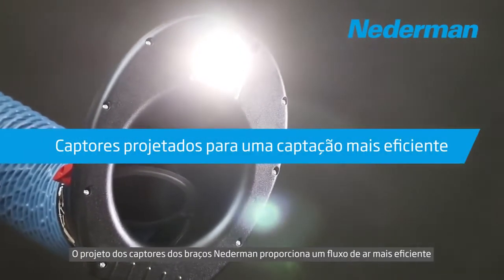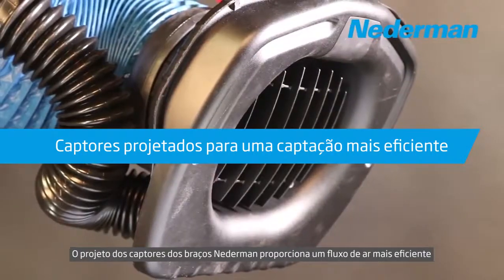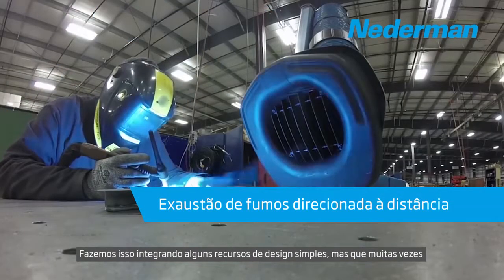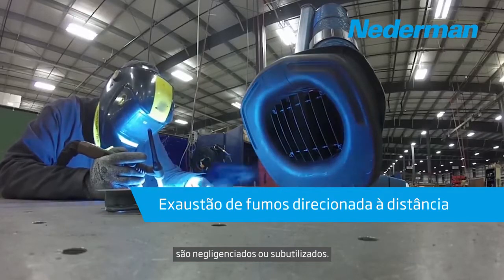Nettermann designs maximum airflow into the original NEX-MD and NEX-HD extraction arms to give welders increased working space. We do this by integrating a few simple design features often overlooked and underutilized.